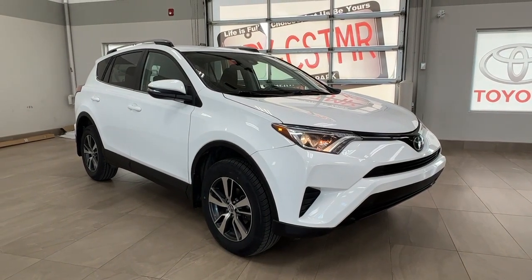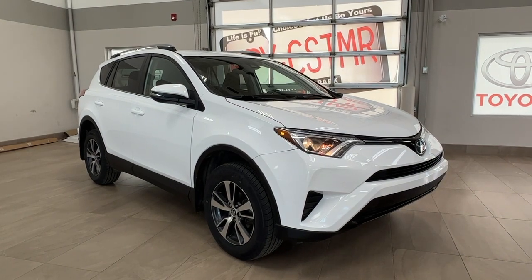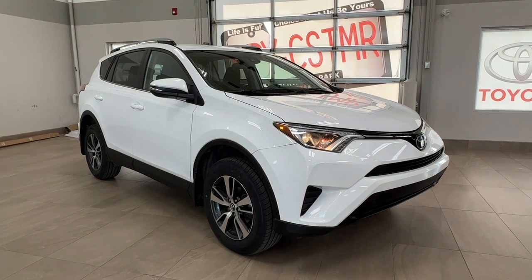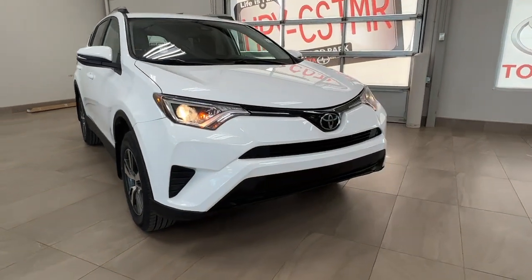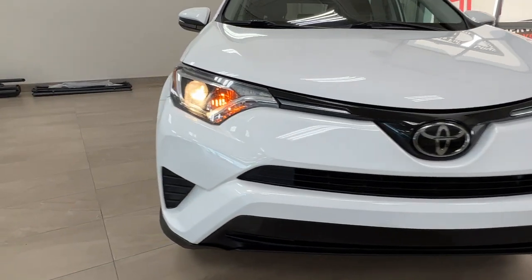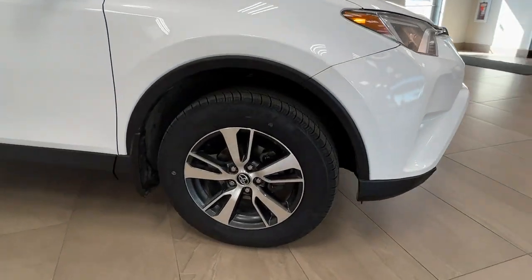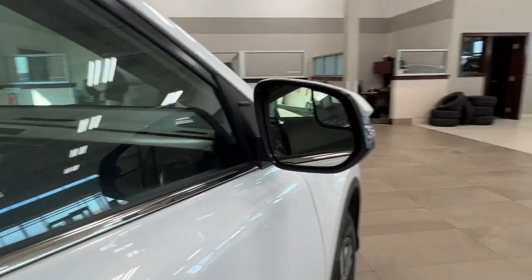Hello and welcome back to Sherwood Park Toyota. Today we're taking a look at a 2018 Toyota RAV4 LE in the color white. Starting up front, we have our LED headlights with the customary daytime running lights as well. As we move along to the side, we have our alloy wheels and our side mirrors with integrated turn signals.